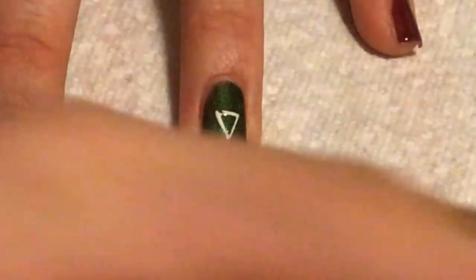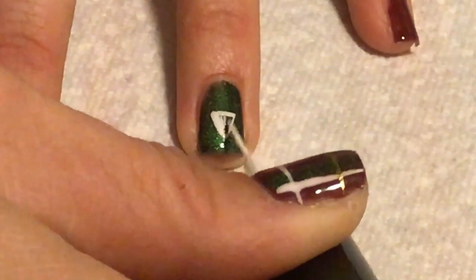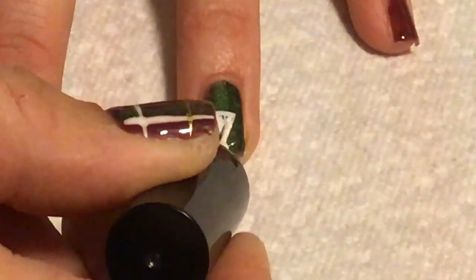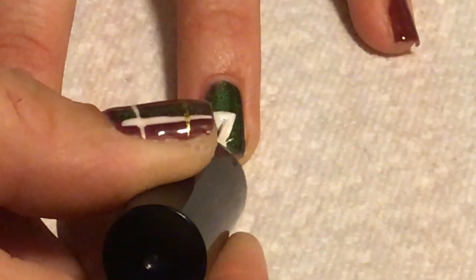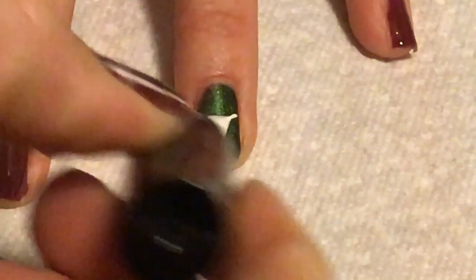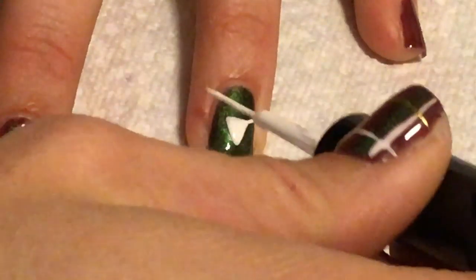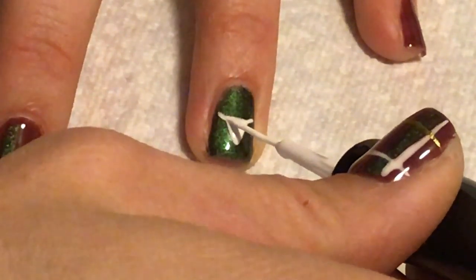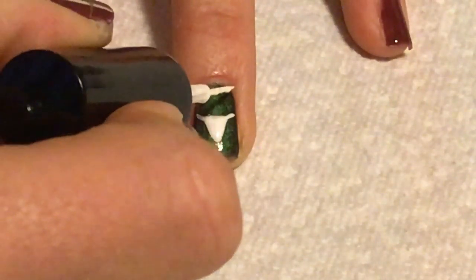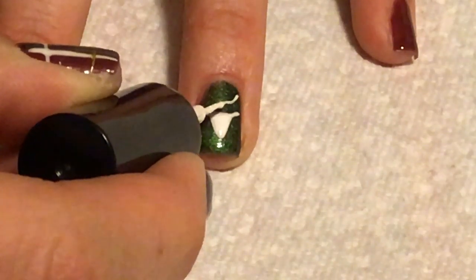For the stag nail, I'm just going to take white on a striping brush and draw a triangle. For the ears, I'm just going to draw two little lines coming out from the outsides of the top of the triangle.